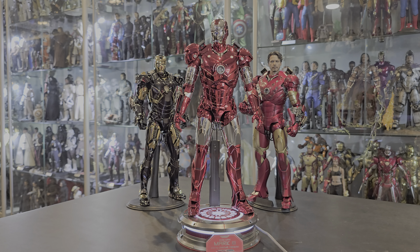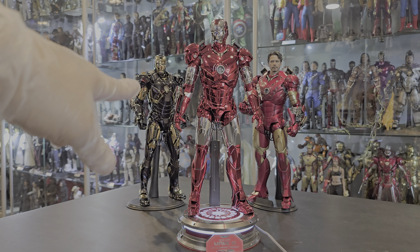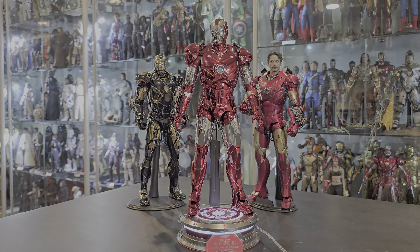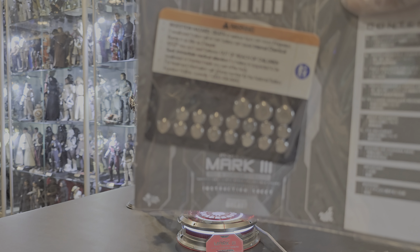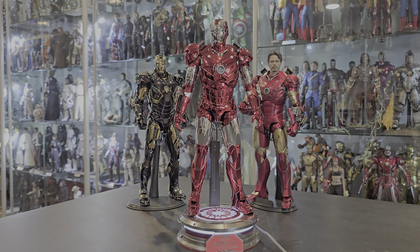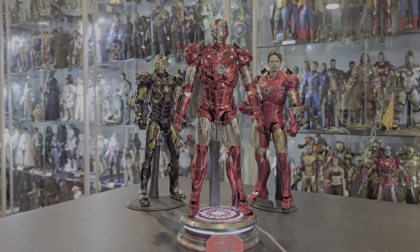This is the original Mark III 2.0, so obviously they reused the body to repaint it. And for those who don't know, this is another beautiful shortcut by Hot Toys. As you can see, this is the new style of repaint that they're using. Many years ago, they were using something like — what was the name — gunmetal.